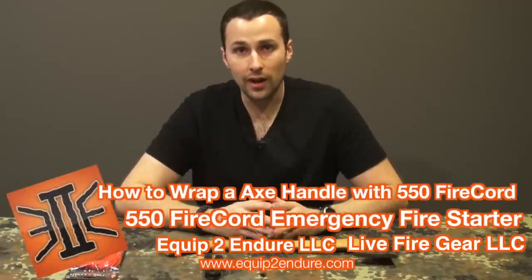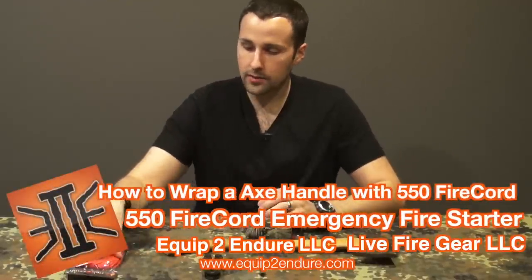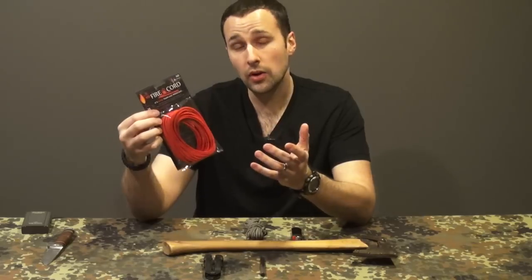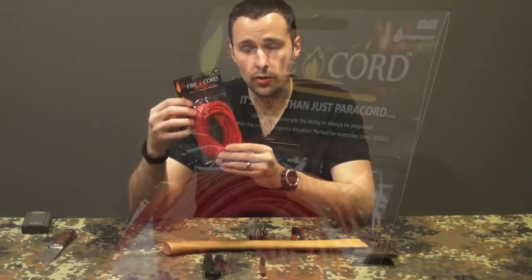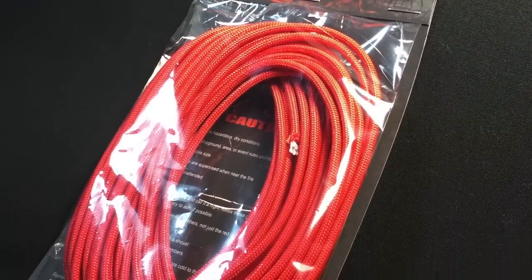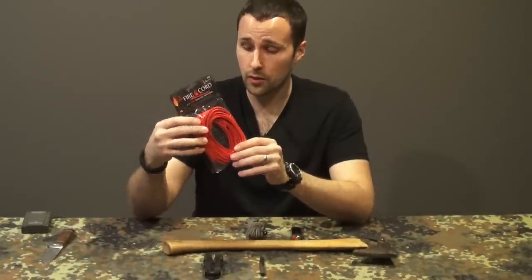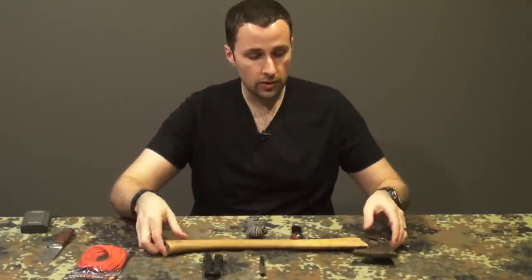Hey guys, Adam from Equipped to Endure here for Live Fire Gear. Today we'll be talking about one of our products, the 550 fire cord, and some of the different applications. This will be an ongoing series of ways you can use 550 fire cord to not only add the benefits of what paracord does for your gear, but also the benefits of having that emergency fire starter wherever you're going.